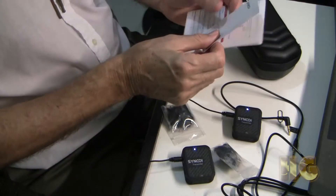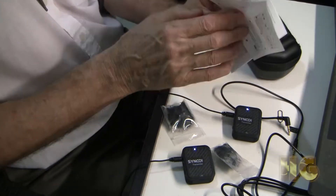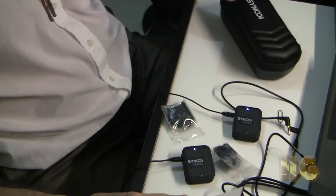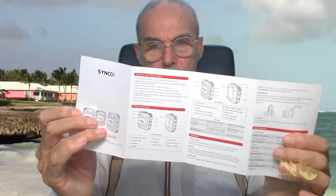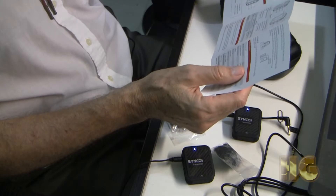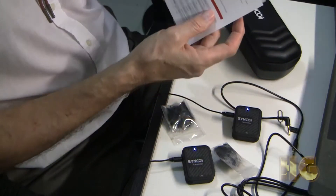The instruction manuals give you more information on how to format your camera than they do on how to set up the microphones. I find their books are very scant in information. They give you all of the labeled points on the microphone, but I find it very scant in information — they really don't give you enough. I had to look up a number of things on the internet. So as far as the kit is concerned, I think it's reasonably complete. I give it a six out of ten.